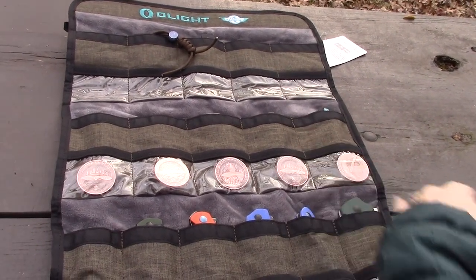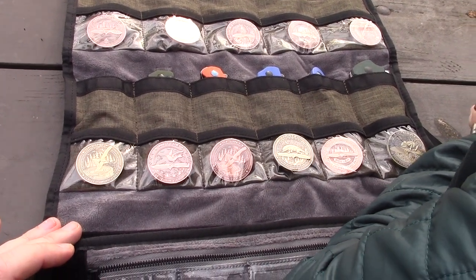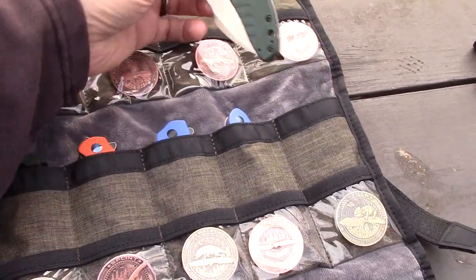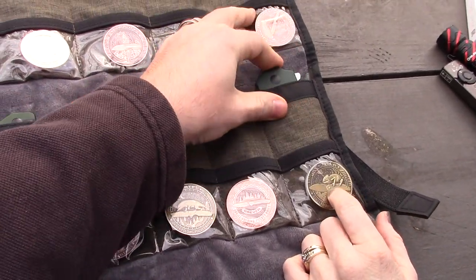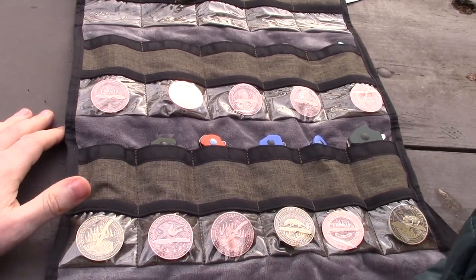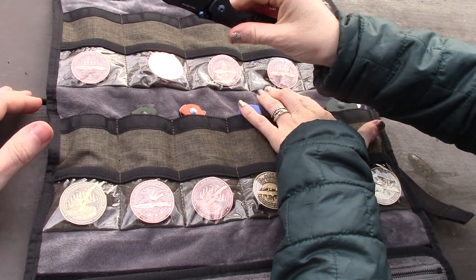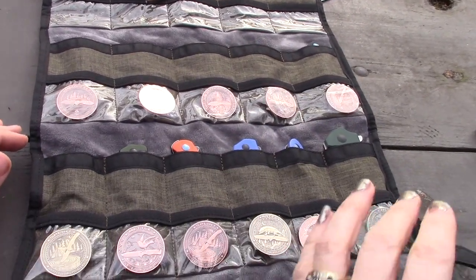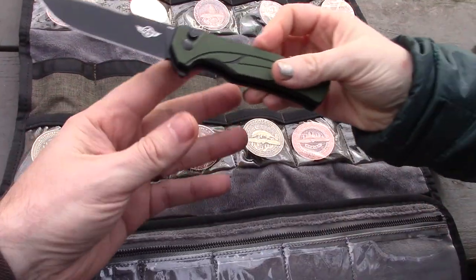Talking favorite Olight knives — the favorite coin is the Zilla, and there's a wish for a baby Zilla, a smaller version. The other pick is the Mini Driver — just the right size. The Mini Driver's coin is a bit plain and needs an animal on it. One of the newer metal button-lock knives has a bird coin.